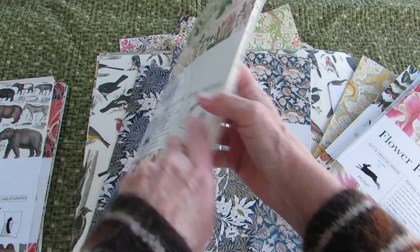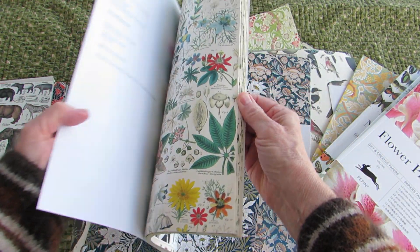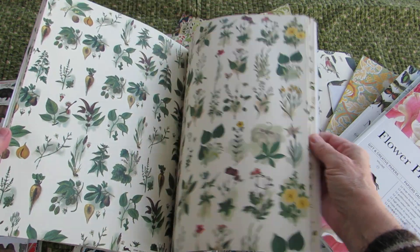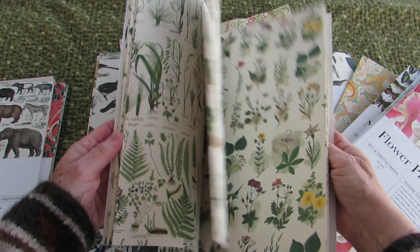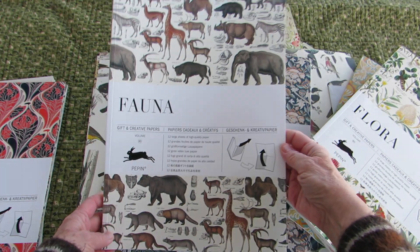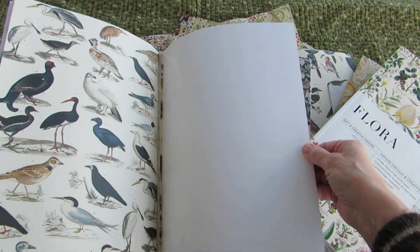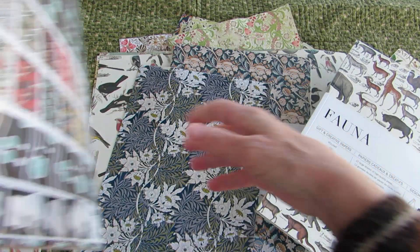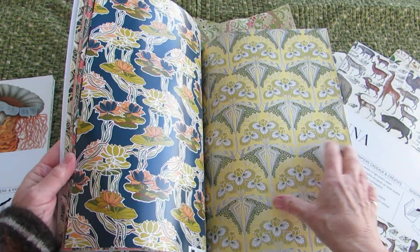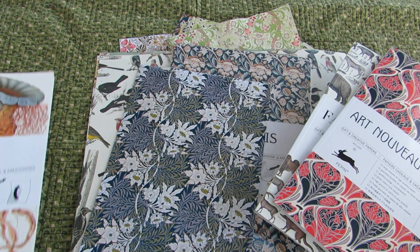I'm pretty fortunate that I haven't ordered too many of these online. I have a store that's probably 20 or 30 miles away from me — north on the coast — and that's where I buy mine. They keep them in stock and they have all kinds of them. See, some of them have shiny paper, but you can always gesso over the shiny paper.